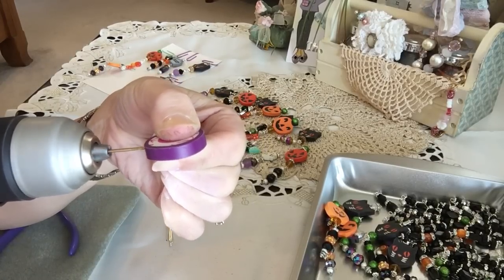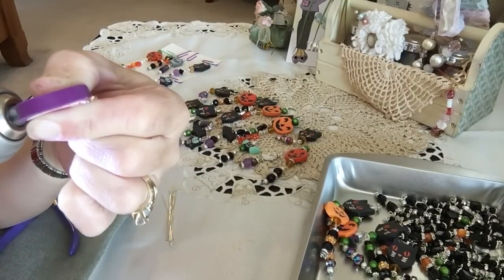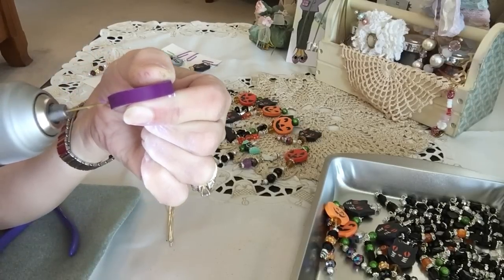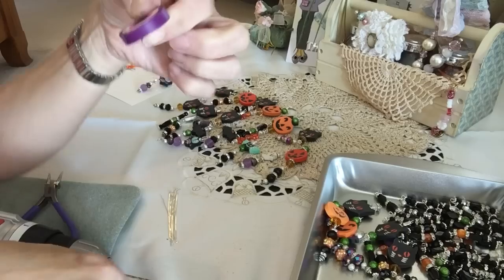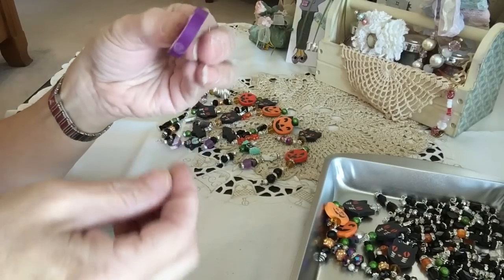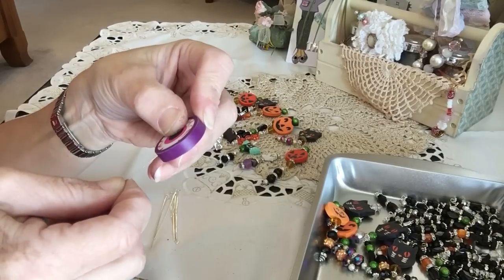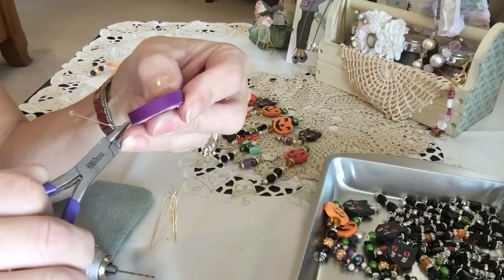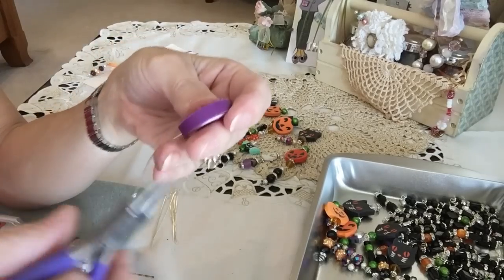Squeeze in the middle and there it is on the end — see that? Now just pull out. As I'm pulling out it takes out the debris. You want to take that out because it allows the pin to go straight through. I usually put some beads or end caps on first, then I stick it through the hole and take my pliers to help it along the way. It goes in with ease — it just takes patience.